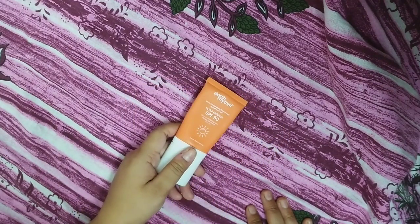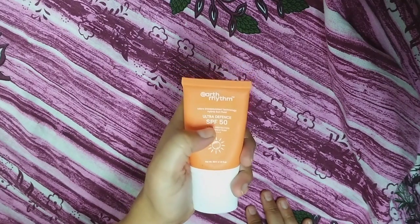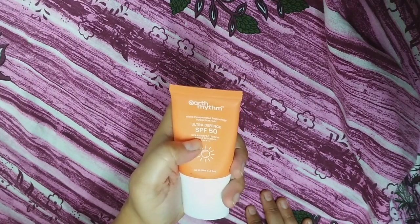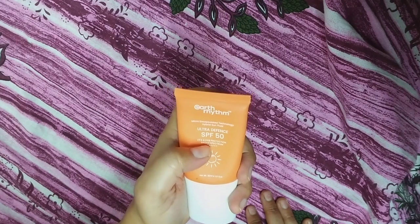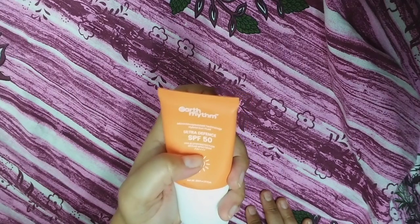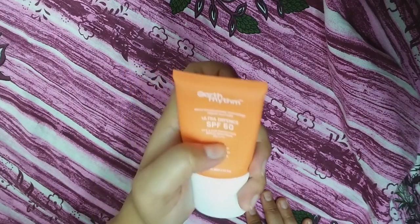So today I have brought Earth Rhythm SPF 50 Ultra Defense UVA UVB Protection, Broad Spectrum PA++++.